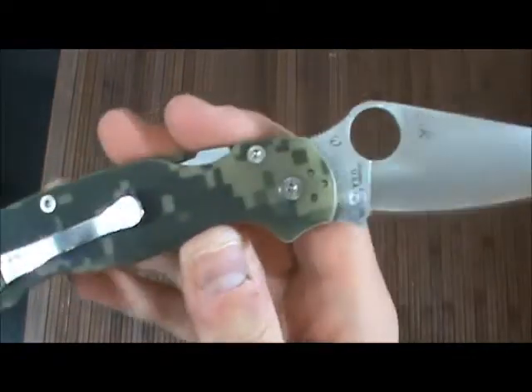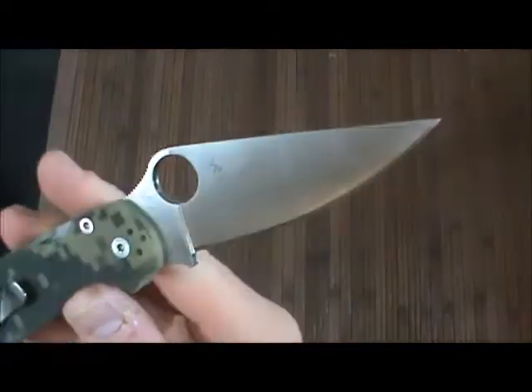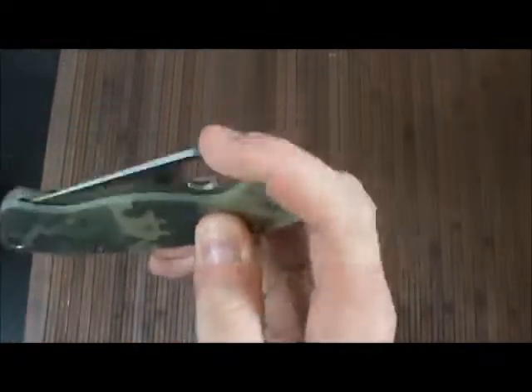Had a crappy day at work, came home to this. I finally, finally jumped on the Paramilitary 2 bandwagon.